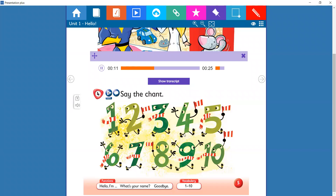1, 2, 3, 4, 5, 6, 7, 8, 9 and 10. 1, 2, 3, 4, 5, 6, 7, 8, 9 and 10.